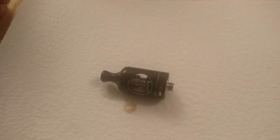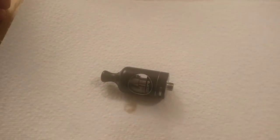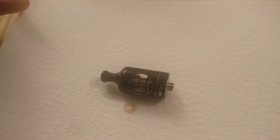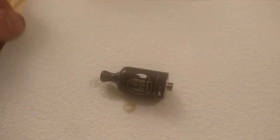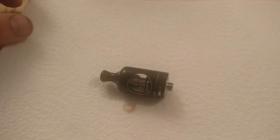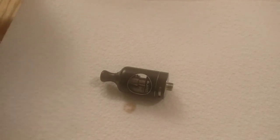Right, so this is the Aspire Nautilus 2. I'm a big Aspire fan — I've always had Aspire from the K1 to the Nautilus, which were epic, apart from when you tried to unscrew it and it just seized. But that was livable with. I've had an Aspire Mini too — that was alright, apart from when I unscrewed it the glass cracked.